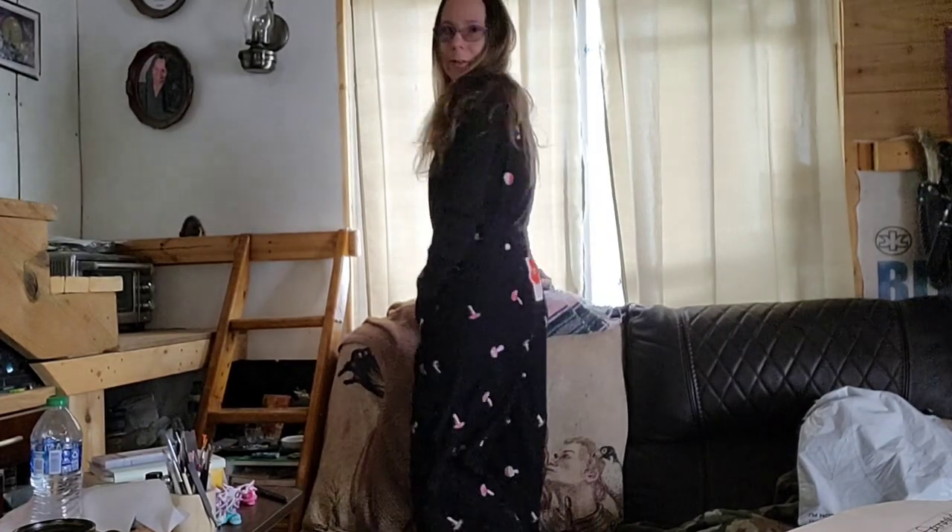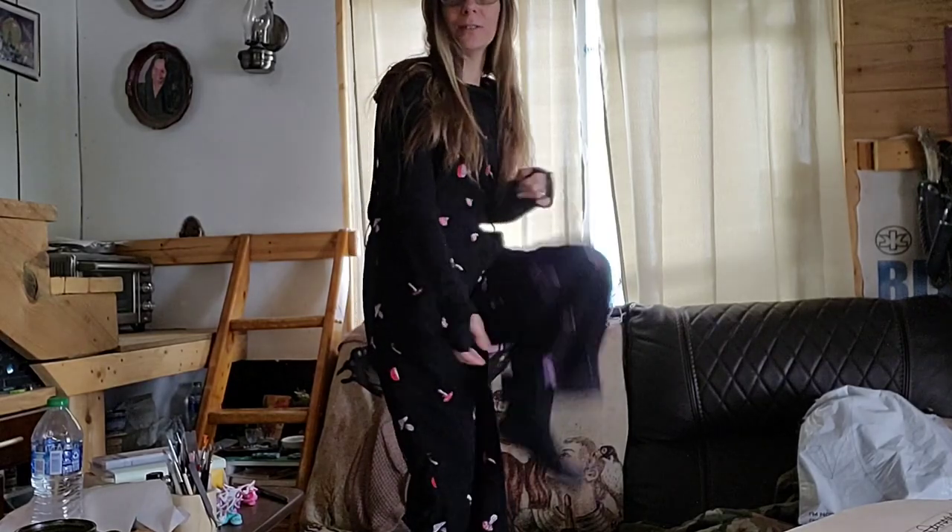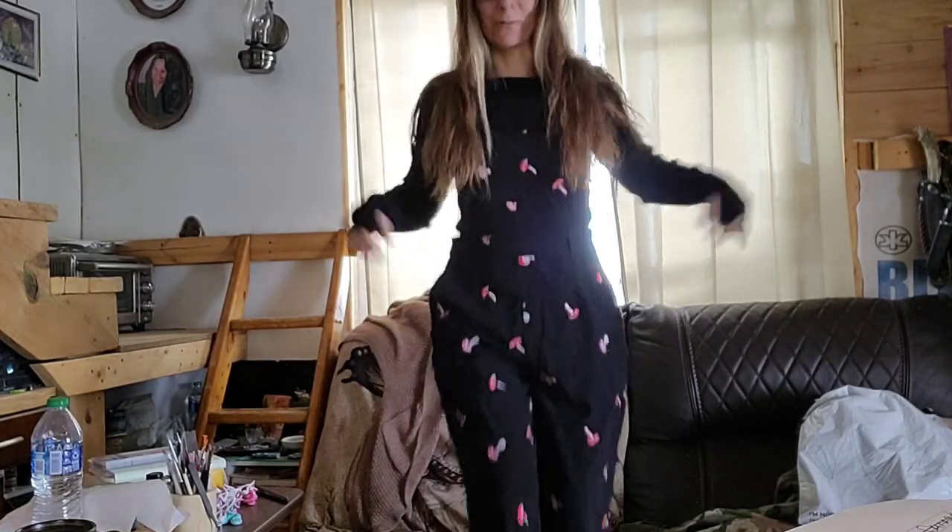Here we go. Really, I mean, it's not that bad. It's super cute. I have to roll up the bottoms because I'm short — really, really short. But I do like it. I think it's super cute.